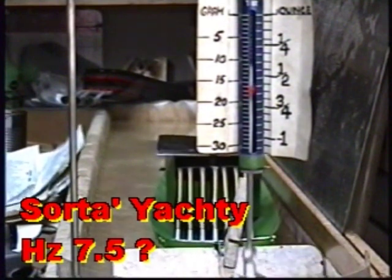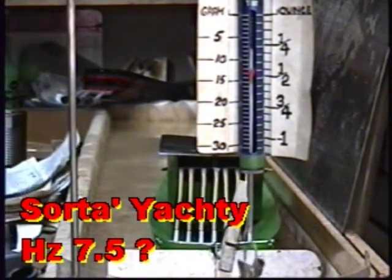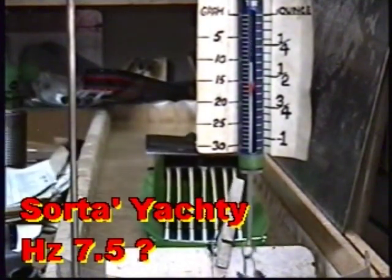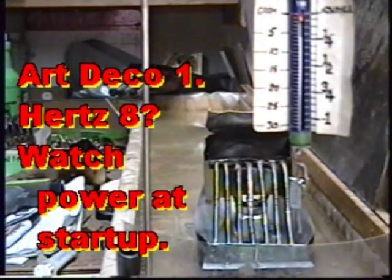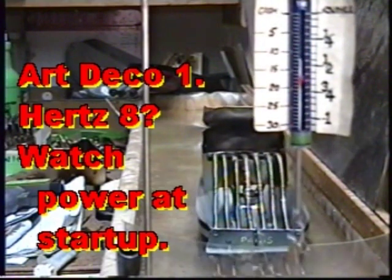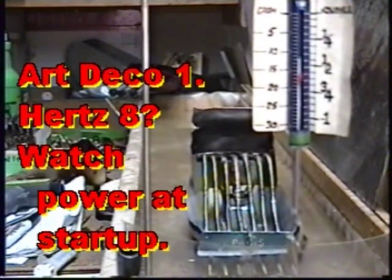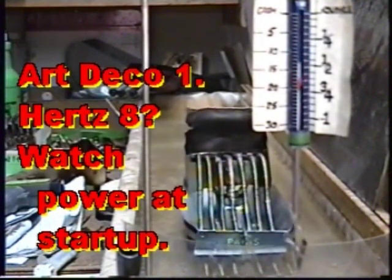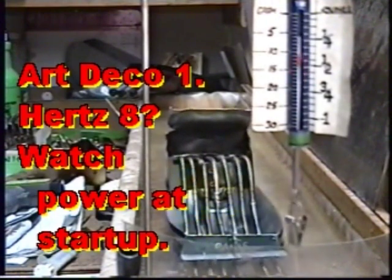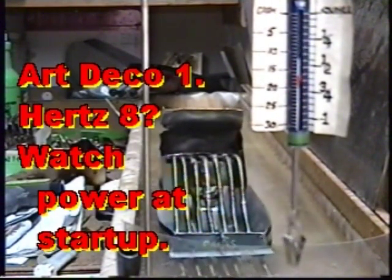Watch the start-up of this engine, where it makes double the force it usually runs at after it is warmed up and stabilized. Its normal average force is 150 milli-newtons, or 15 grams, or just over one-half ounce on the scale. Because of its high power-to-weight ratio, this type of engine has produced my best speed in boats.